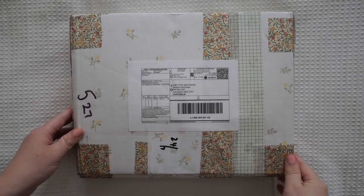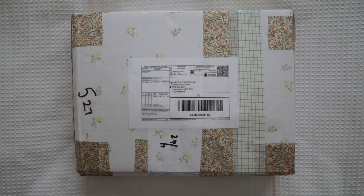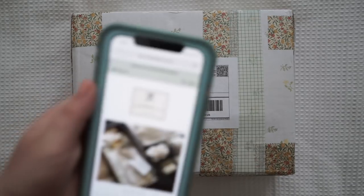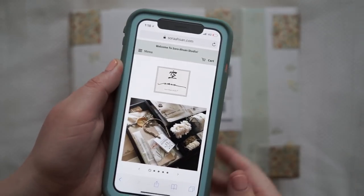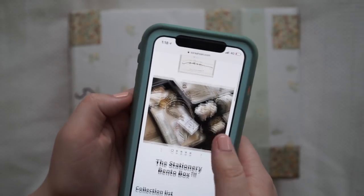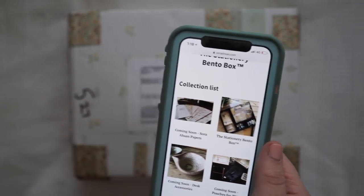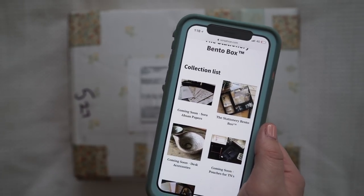Hi guys and welcome back to my channel. Today I'm going to be showing you the Sora-san Studio Bento Box. I'll quickly show you the website. Here's the website and as you can see I have chosen the stationery bento box, and the specific one I chose was Whitewash.